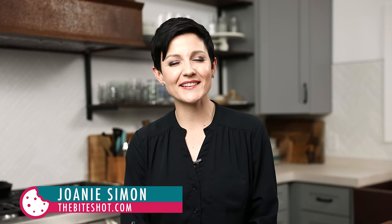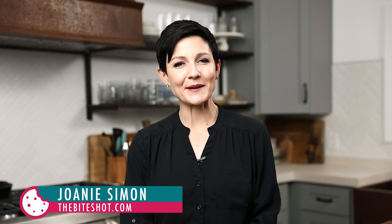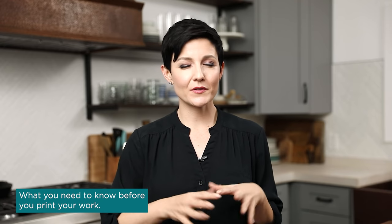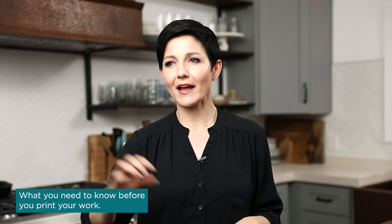Hey there, I'm Joni Simon, food photographer. Welcome to my studio. Today we're going to talk about what you need to know before you print your work — export settings, different types of paper, and printing process. This is relevant if you are doing work for clients intended to be printed, but also for personal use.